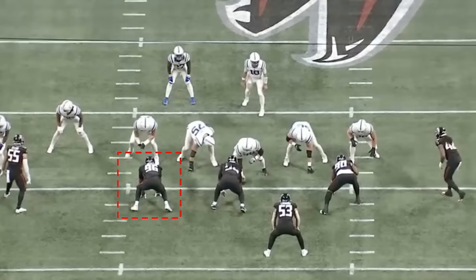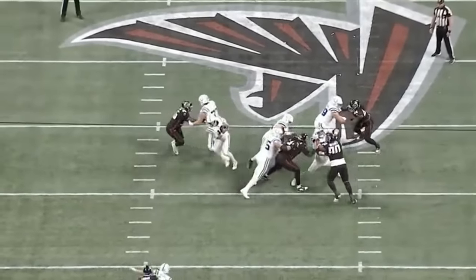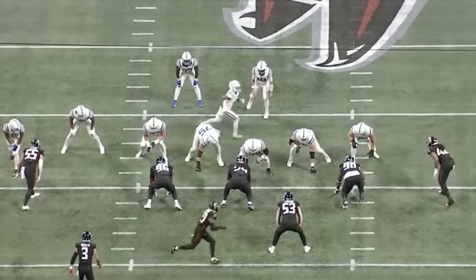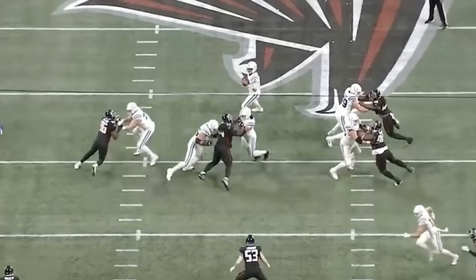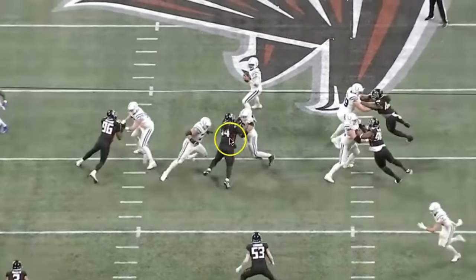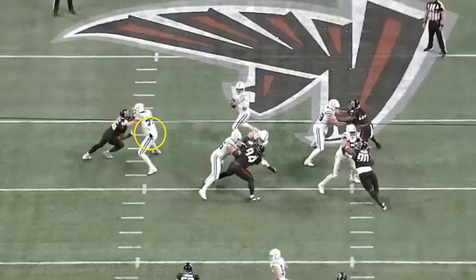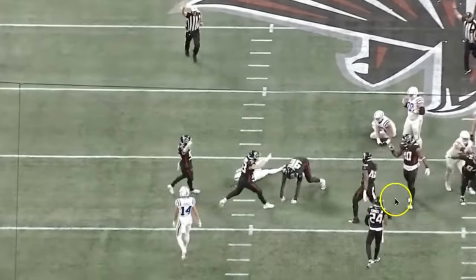Harrison had two sacks against the Indianapolis Colts. On his first sack, he does a good job with the hands. As he gets out of his stance, the linebacker falls off, so Harrison has to contain the left side and slant that direction. Watch the hands — he makes contact with the offensive tackle's hands and removes them, taking away the tackle's leverage. He throws those hands to the side, readjusts to the inside chest plates, and picks up and throws the offensive tackle backwards, then wraps up the quarterback for the sack. Beautiful job.